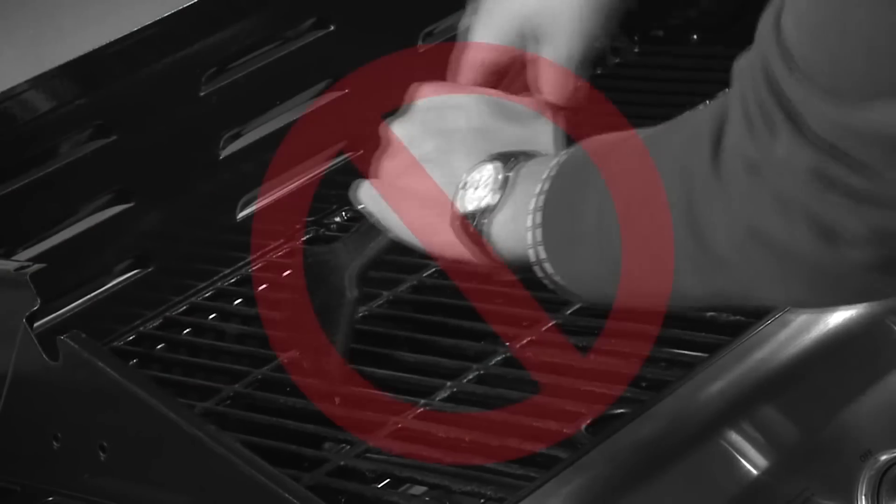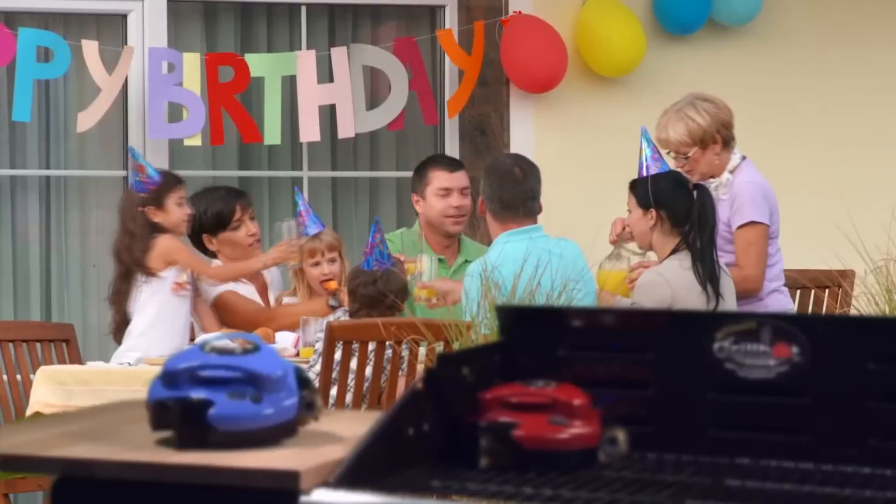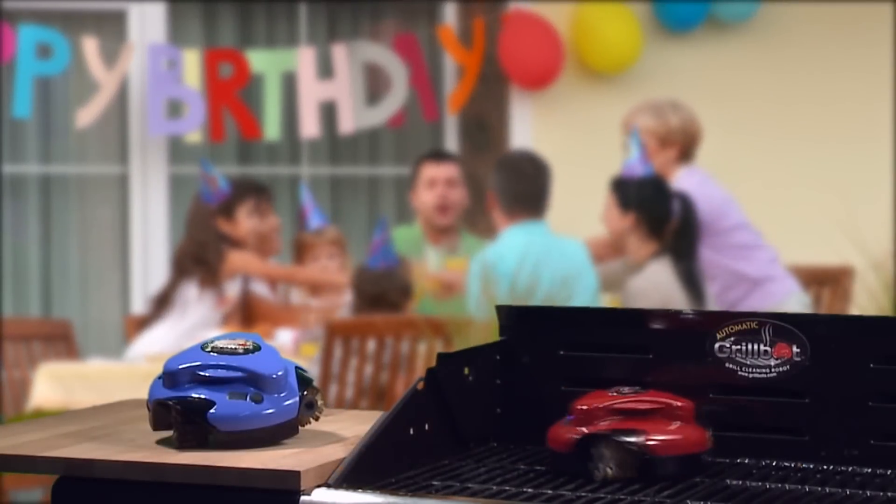Say goodbye to the scraping and brushing that takes the fun out of grilling, and say hello to GrillBot, the grill cleaning robot.